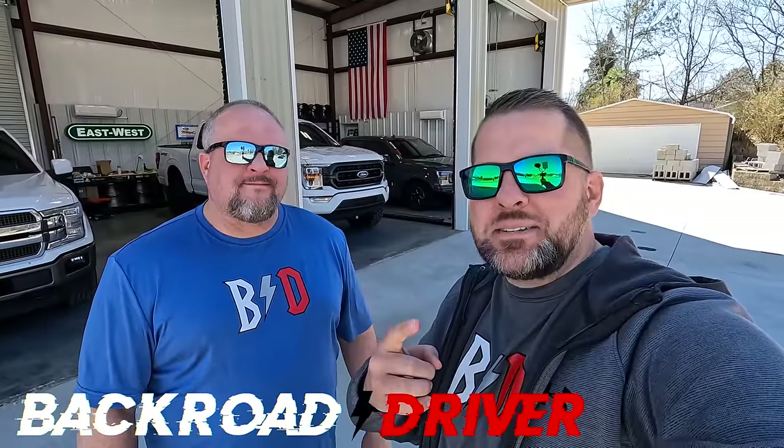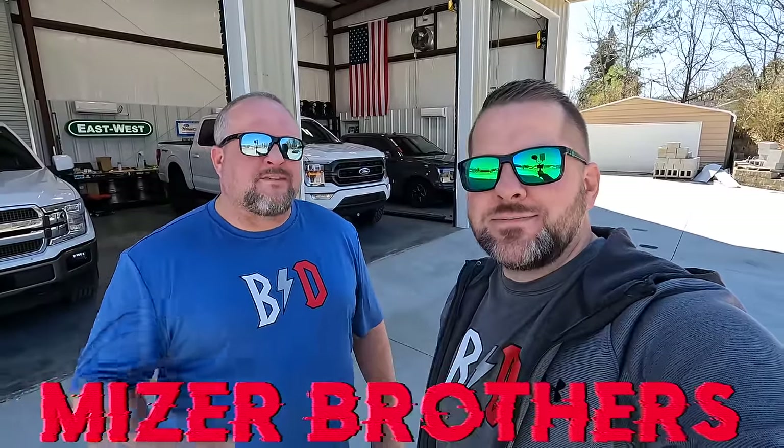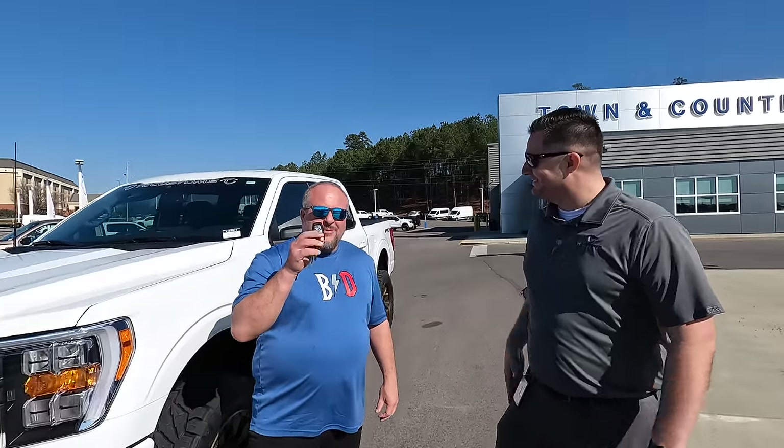Welcome back to Back Road Driver. We're the Miser Brothers. If you missed it, Mitchell Watts who owns Town & Country Ford down in Bessemer, Alabama, and also TC Customs, gave Sam a six inch lifted truck for a long-term review. In this video, Sam's going to tell you what he loves and hates about daily driving a six inch lifted truck after one month and 1,000 miles.